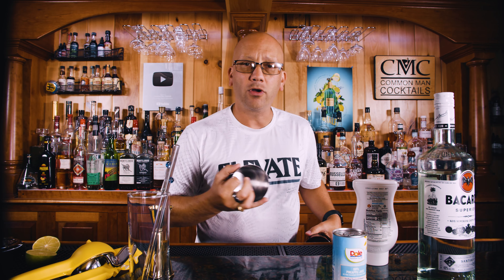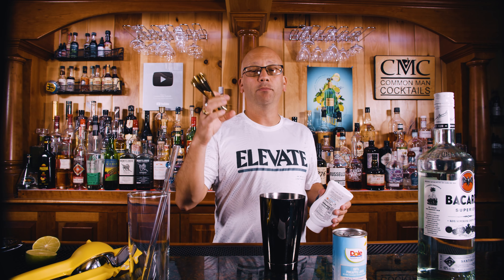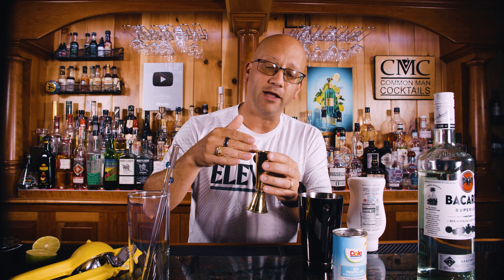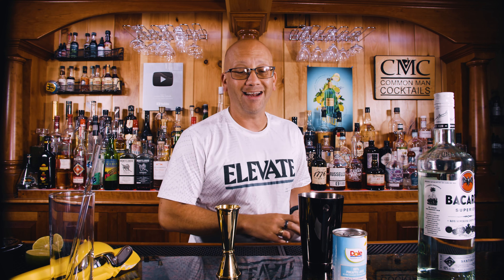We're going to do the coconut first — cream of coconut — primarily because when you put the cream of coconut into the jigger, the problem you're probably going to realize is that it gets really goopy. And if it's the last ingredient, you've got to sit there waiting. So I'm going to add this first. It's an ounce and a half.